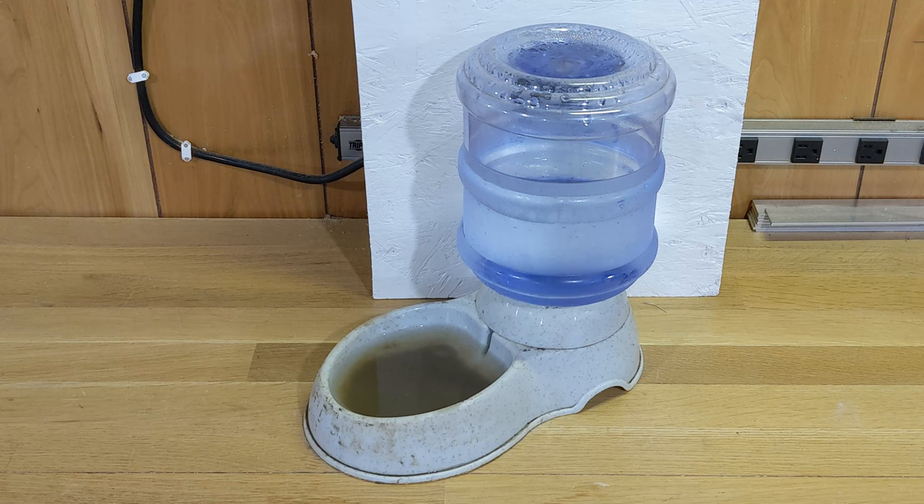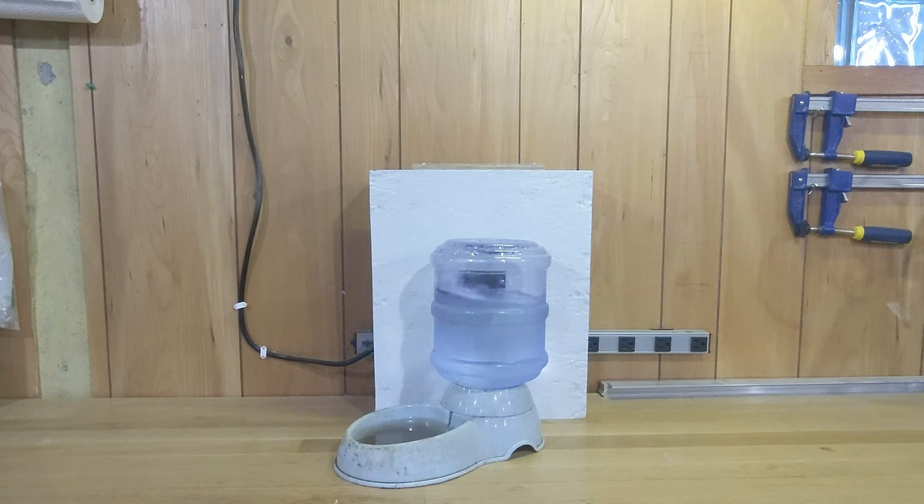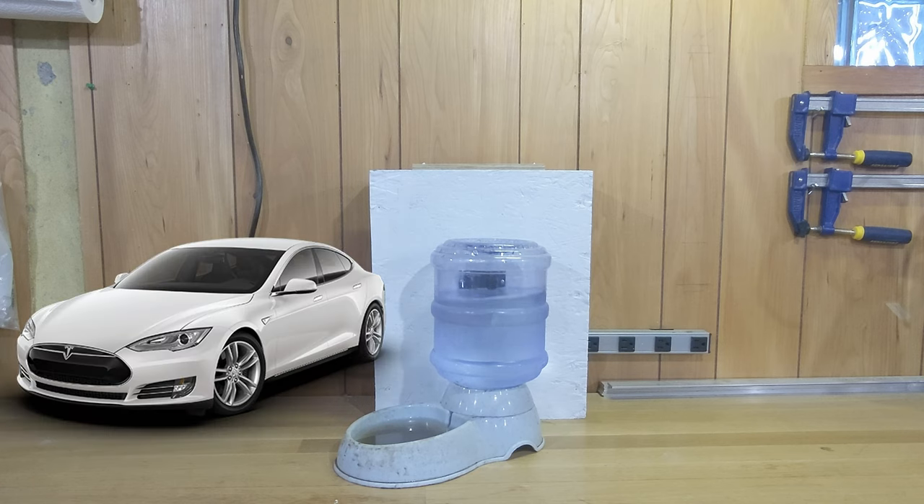I've settled on using this type of waterer because, quite simply, it's been the most reliable one I've tried. I had the cup and nipple style waterers previously, and they have a tendency to get stuck and leak, which is a deal breaker. Apart from needing frequent cleaning, this water bowl has been a good option, but things can always be better. This is the future after all — we have self-driving cars, so why not a self-cleaning water bowl?